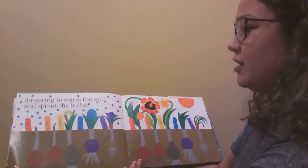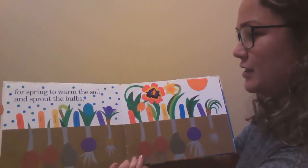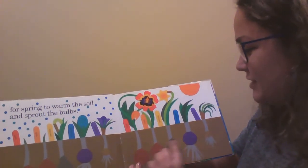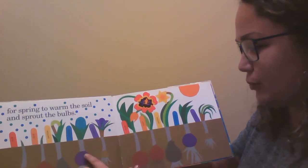Wait all winter long for spring to warm the soil and sprout the bulbs. And that's what they look like when they sprout. And then you can see underground where the bulbs are. These are the bulbs.